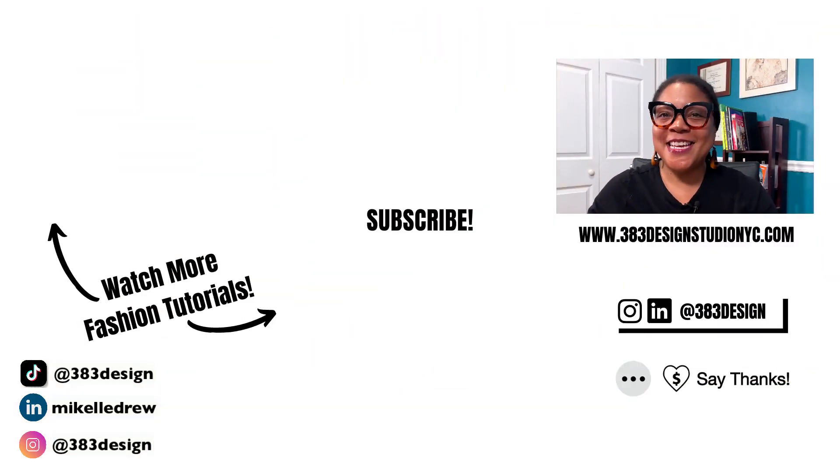Thanks for watching today's video. If you need to learn how to use Illustrator for fashion design sketching, tap the link in the description to sign up for my online course. Be sure to like, comment, subscribe, and share this video if you find it helpful. Have a fantastic week and I'll see you next time.